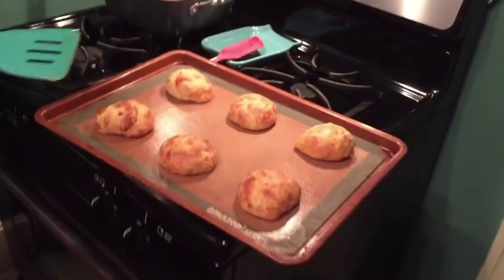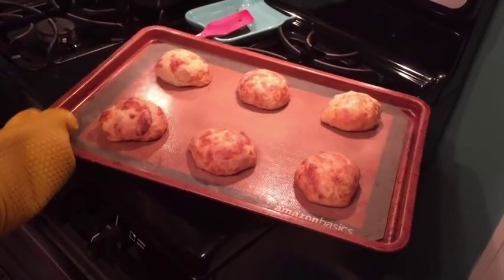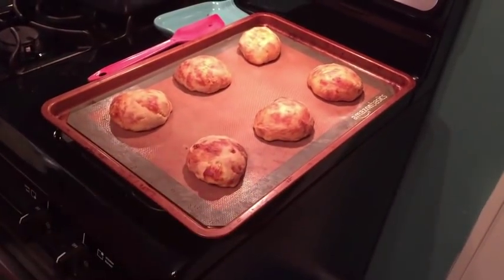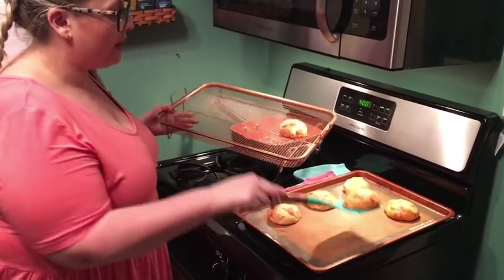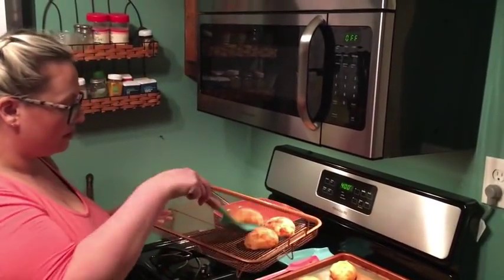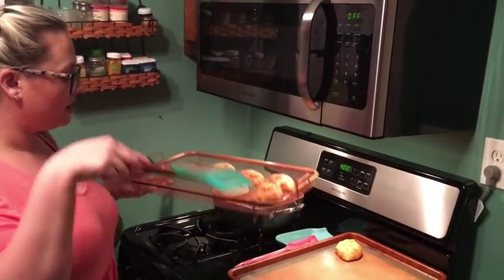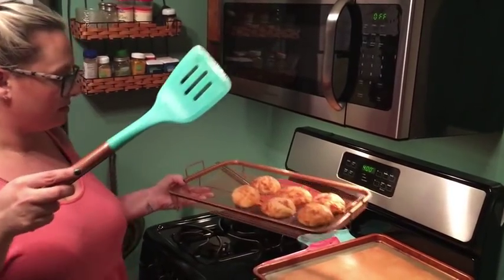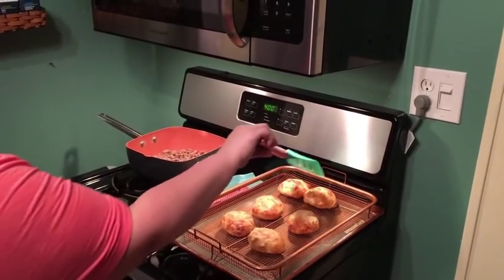Look at that — perfect! This is perfect. I would probably like it just a little more done because we like it a little crispy on the outside. I'll put them on this rack to let cool. They're so fluffy. I probably let them cool about five minutes, then I heat some butter and dip it in butter — that'll be like my lunch.